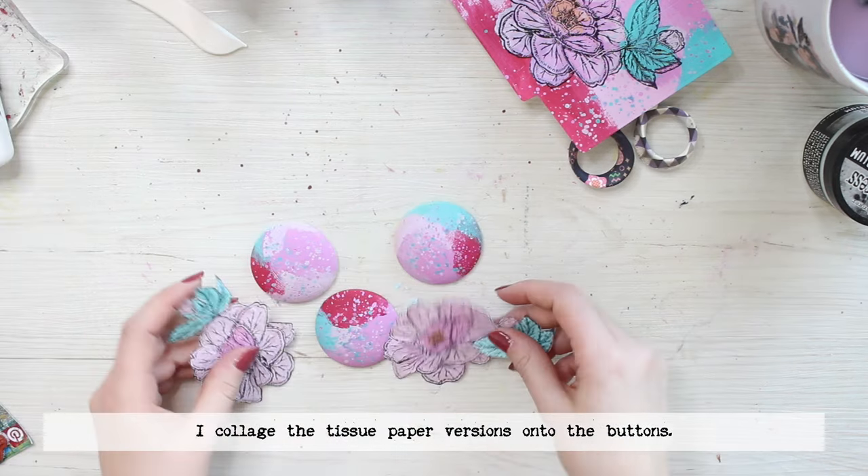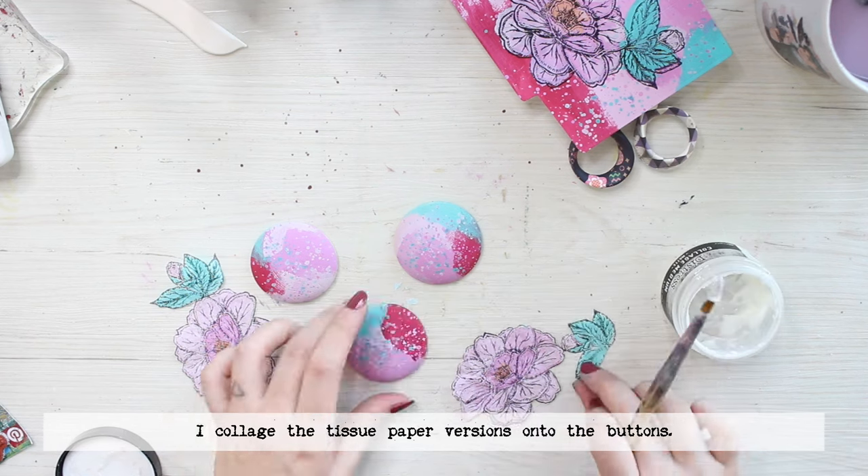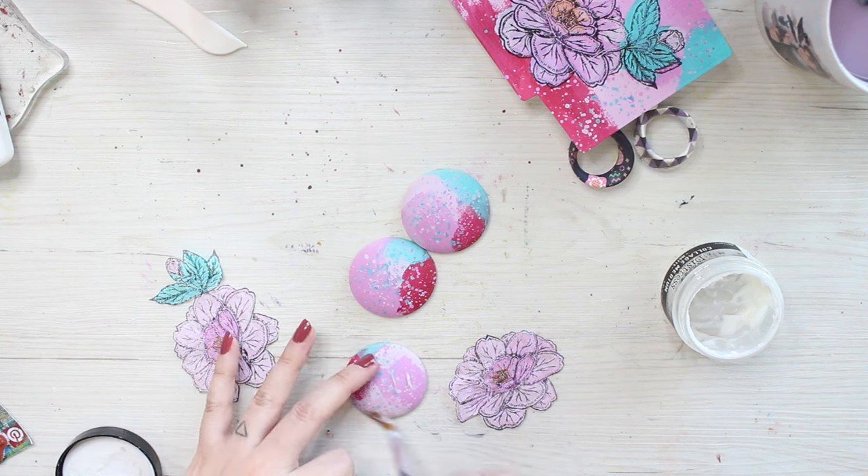After that I let the paint dry and then cut the images loose. Now I have the tissue paper images cut but I'm adding another stamped layer on top of the folders.